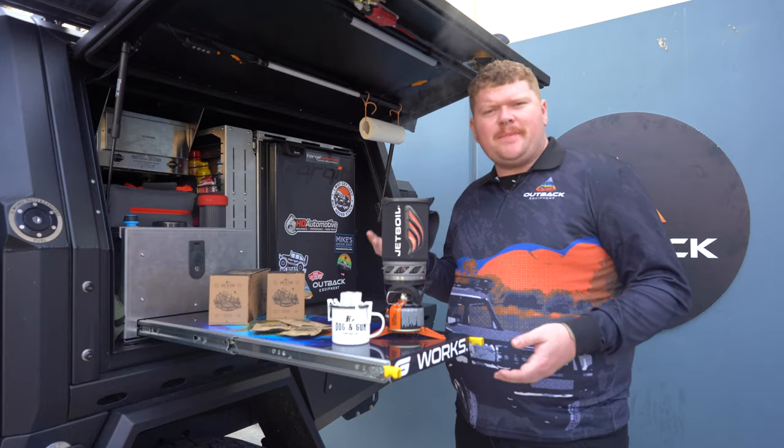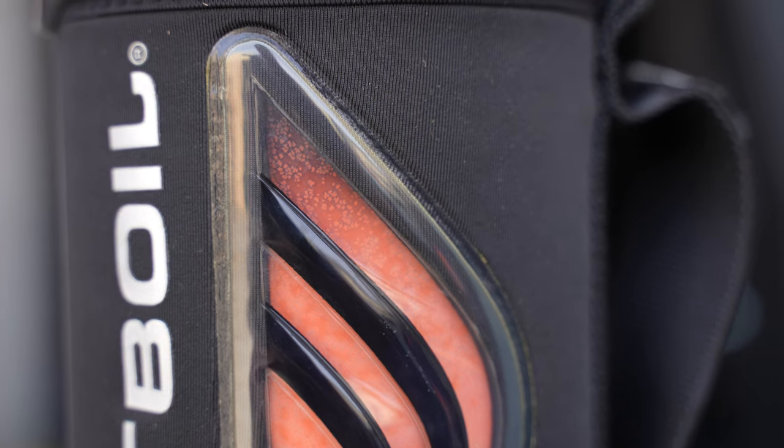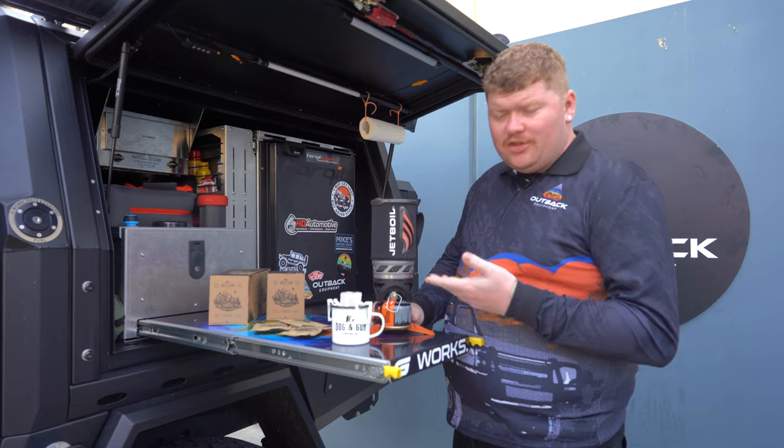As the once wise Paris Hilton once said, that's hot. Alright, so now the water is boiled on our Jetboil.